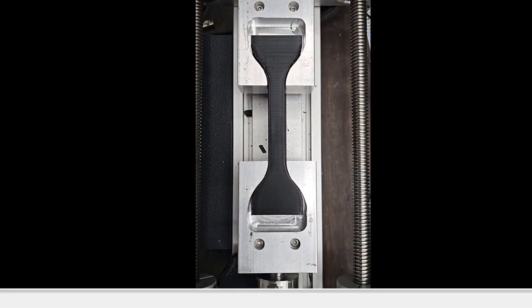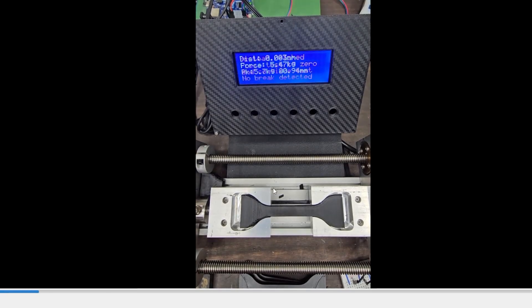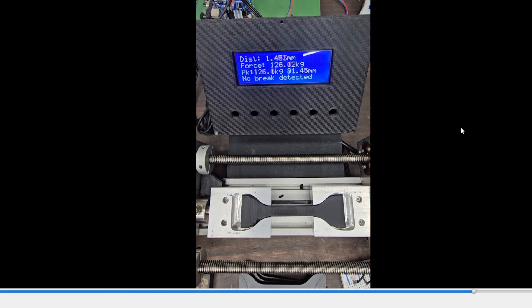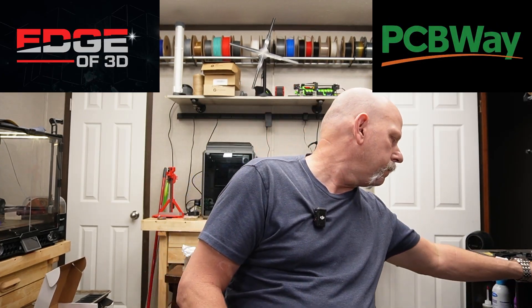So this is just a layer break. The audio is not keeping up with the video, but that's printed on layer lines. What I want you to watch right here is how much force it takes to break these on the layer line. That's 175 kilograms of force — four walls, 40% infill.